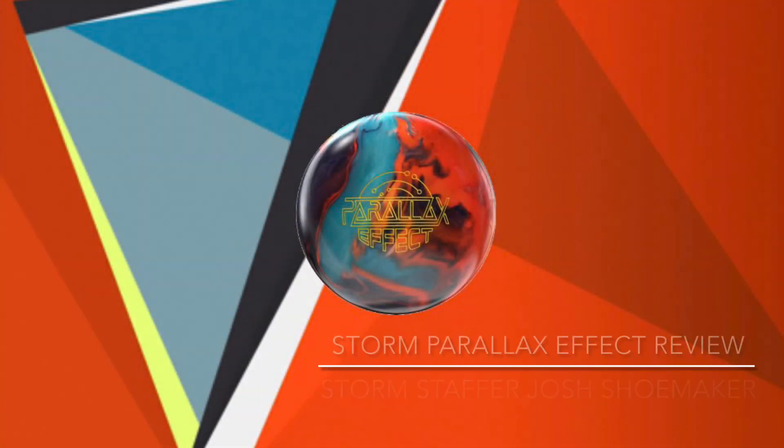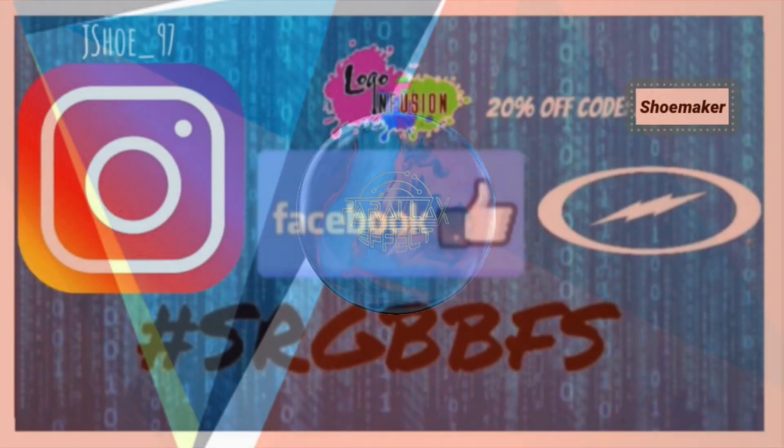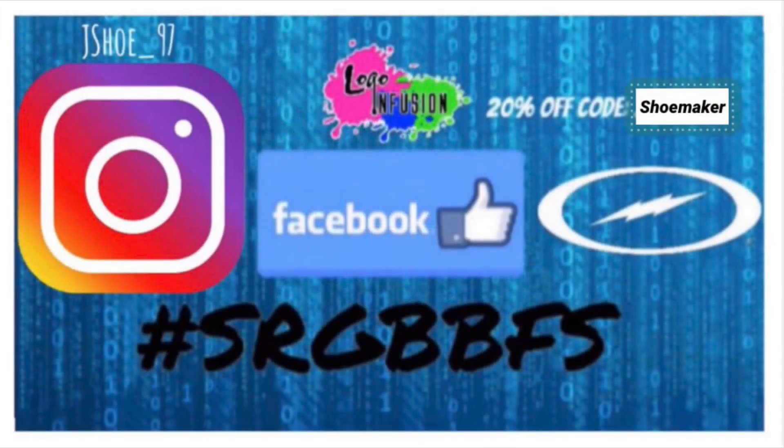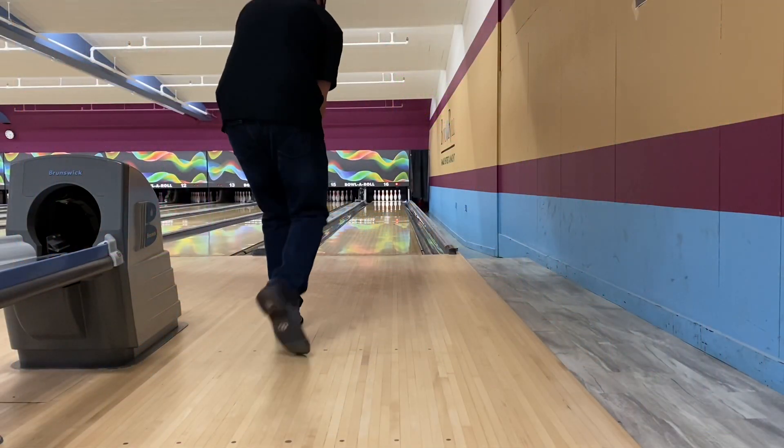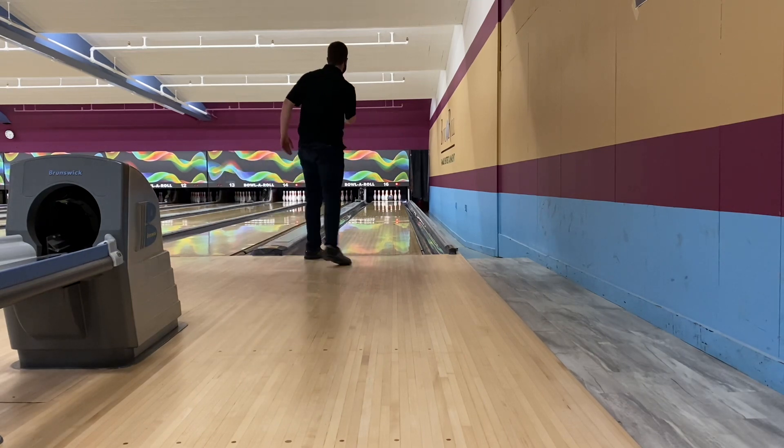Hey everyone, this is Storm staff member Josh Shoemaker here again with another bowling ball review — this time for the brand new Parallax Effect. As always, I would like to thank Storm for providing me with the equipment I use every time I step out on the lanes, and Logo Infusion for making sure I always look good no matter what.